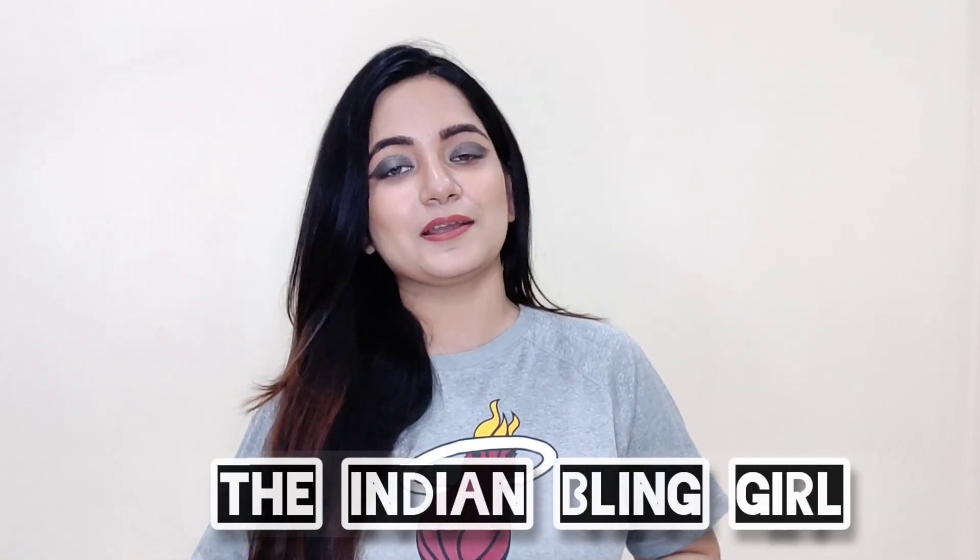Namaste, I am Bharti Chawla and welcome to my channel, The Indian Blame Girl. In this video, I will share with you how to clean my makeup brushes and beauty blenders — how to clean them and sanitize them. So without wasting much time, let's get into the video.